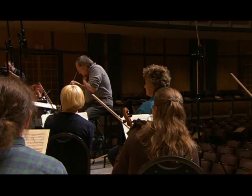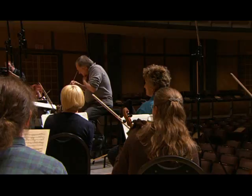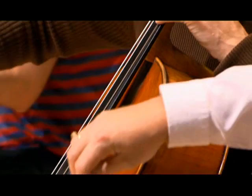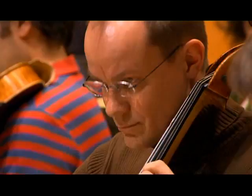To have this experience and to have Bruno's insight into these works — he does Beethoven and Haydn better than anyone, I would say. It's his complete inspiration and he's completely one with the music and understands it on every level. I think it's very inspiring for us.